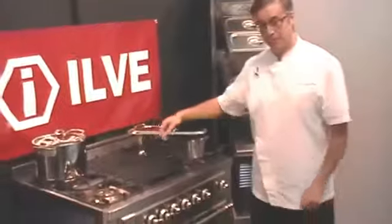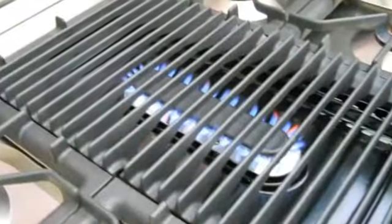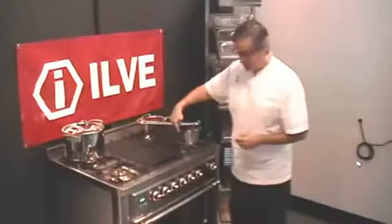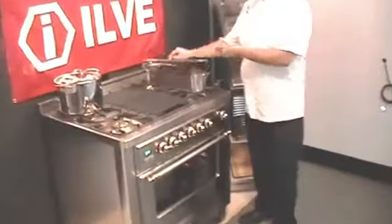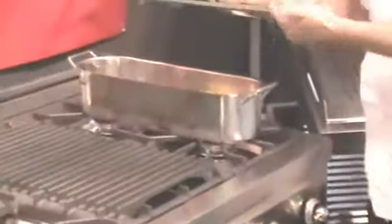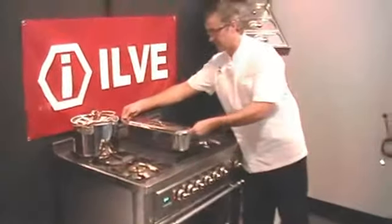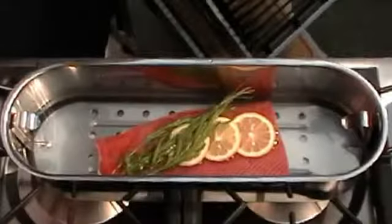This is one of the largest oval burners on the marketplace today in a pro-style range. The benefit of this: poaching is one of them. If you cradle a poaching pan between two standard burners, the center of the food — the salmon, for instance — won't get even heat. The shape of this burner gives a nicer heat distribution, which is ideal when you're poaching salmon, chicken, or any white fish.